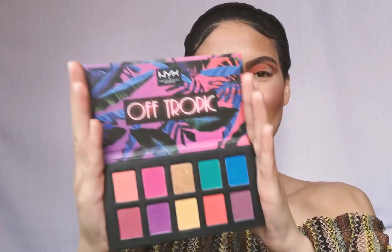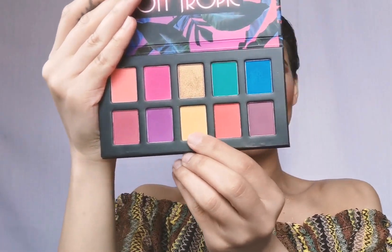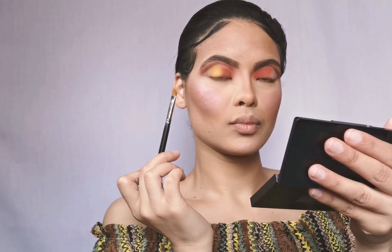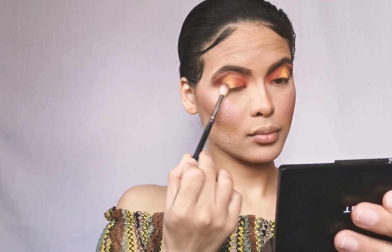Now I'm gonna go in with my NYX Cosmetics Off Tropic Hasta La Vista Eyeshadow Palette and use that yellow one right next to the orange color. Then I'm gonna go back to the Inglot palette and use the first shade we used in the crease on the outer corner. Next I'm gonna use eyeshadows 281 and 282 on the lower lash line — that's the first shade and the orange shade.